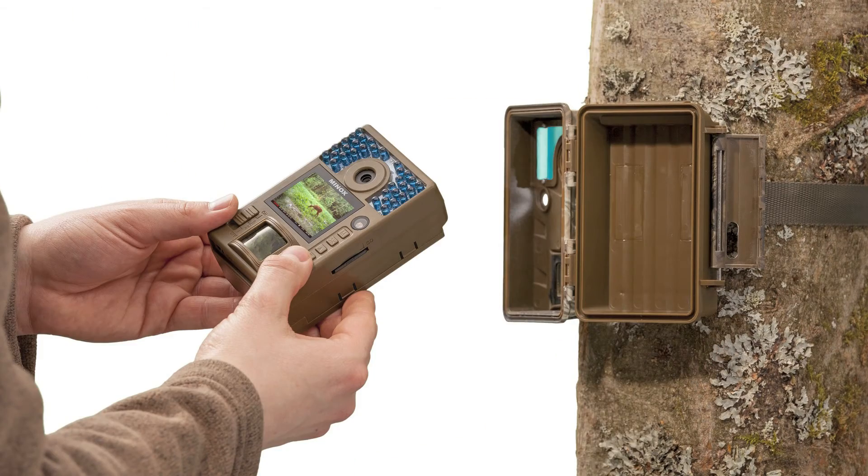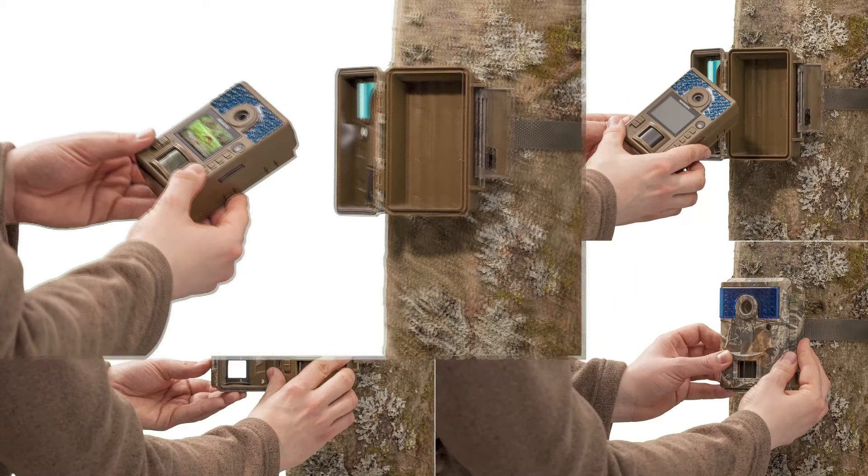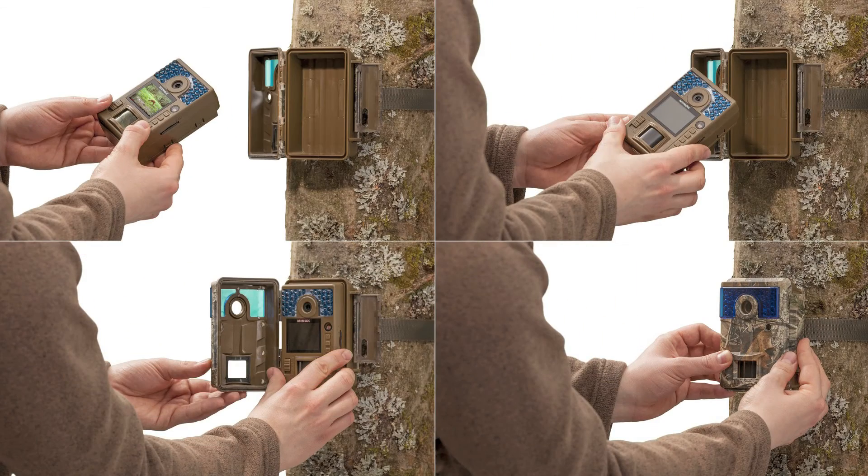To evaluate the data, the camera module is simply removed from the protective housing and then reinserted. The major advantage comes into play when using more than one housing at different locations, as renewed installation and adjustment of the camera is completely avoided.